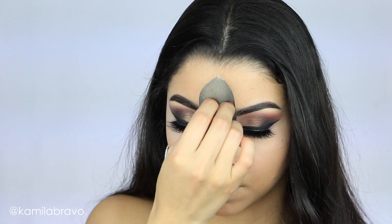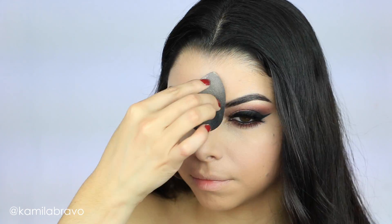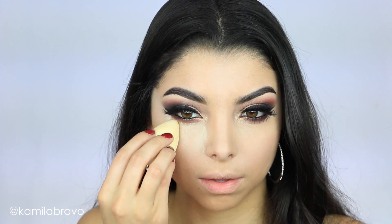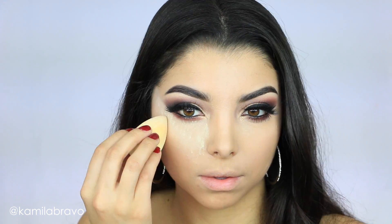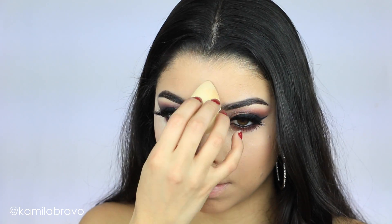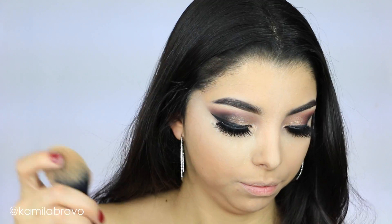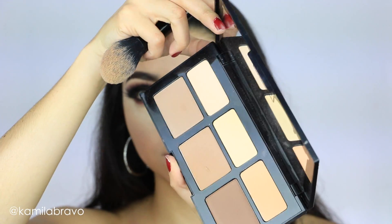I'm blending everything out with my Beauty Blender. After blending, you want to set your under eyes and all around your face. I'm using the Translucent Powder by Laura Mercier — dabbing it onto my under eye with the Beauty Blender and letting it sit while I finish the contour. I also apply the translucent powder all over and down the bridge of my nose, then brush away the loose powder from the rest of my face, leaving it set under the eye.